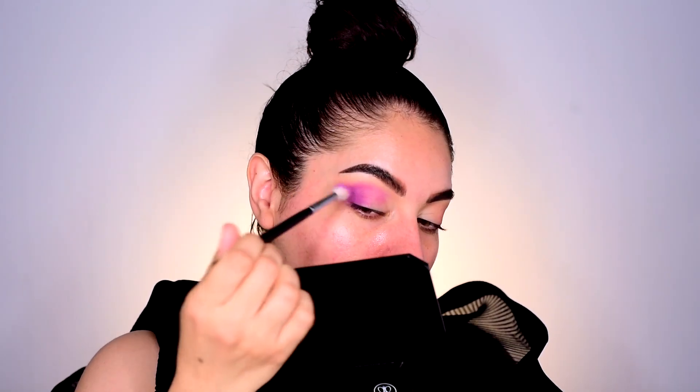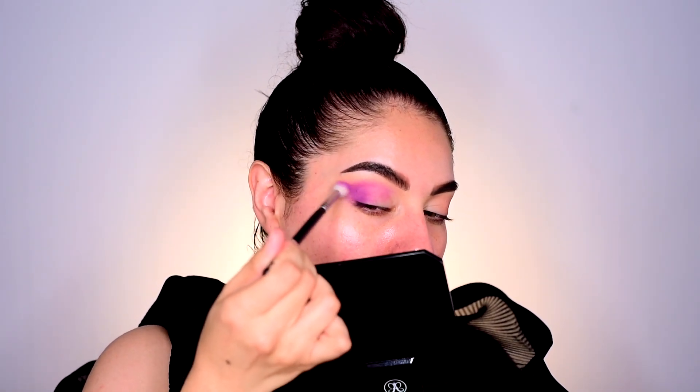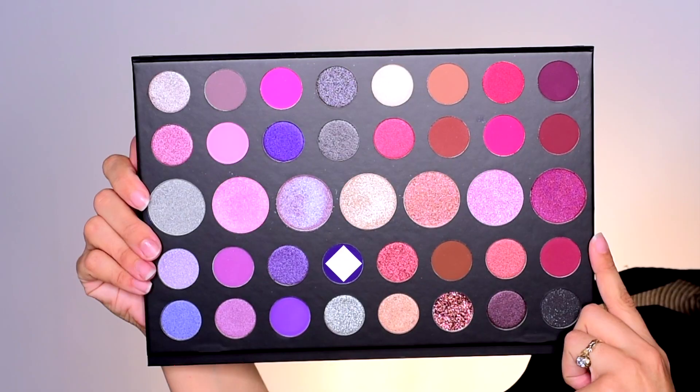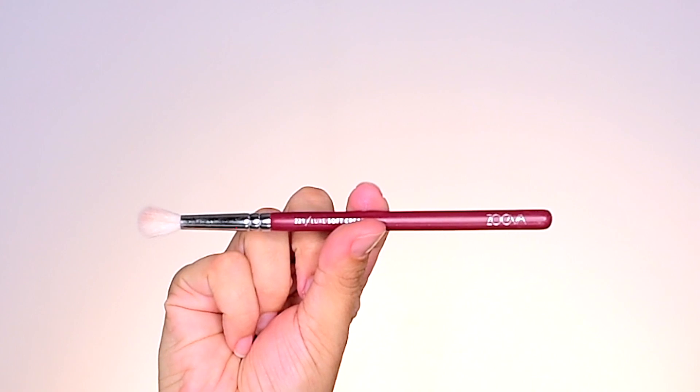Next I'll go into purple majesty on the outer corner. I'm taking the tip of my blending brush, taking more of purple majesty, and I'm going to start to go in the crease a little bit. I want to create kind of a point, so I'm blending it in the outer corner. Then I'll go ahead and add purple majesty to the other side.